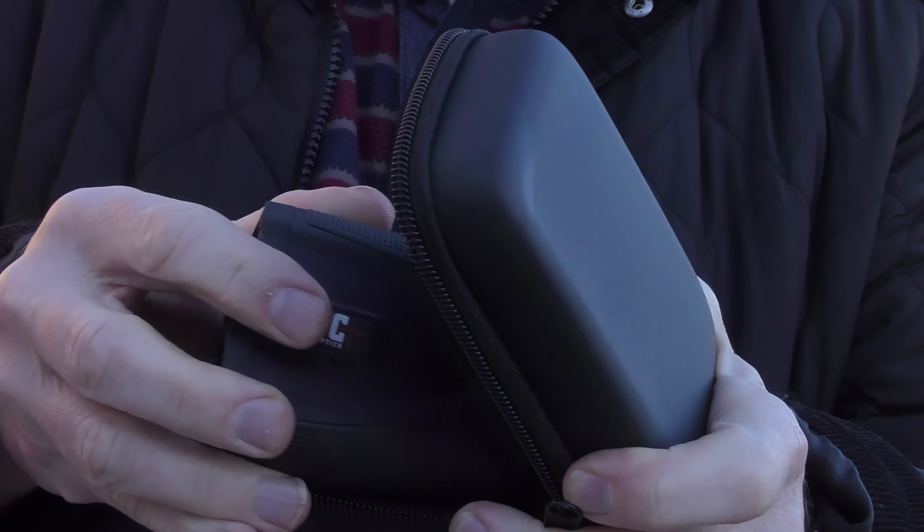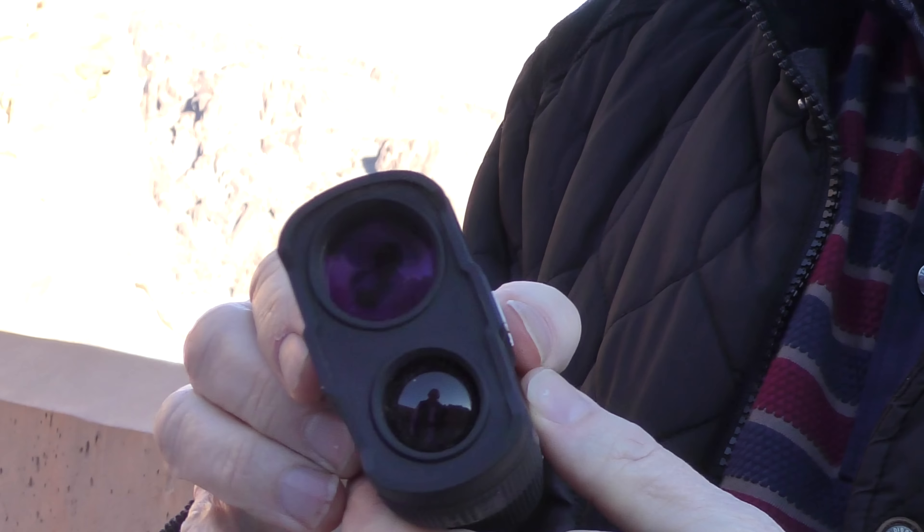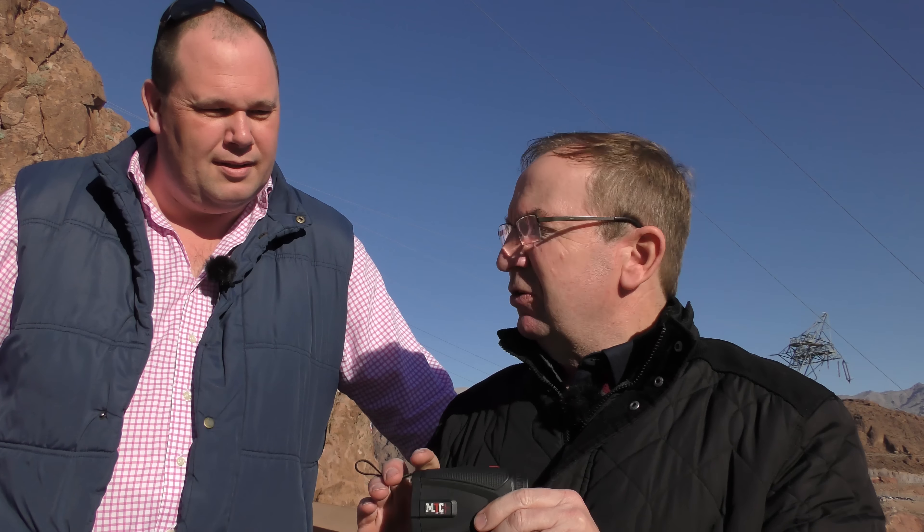Right Giles, this is called the MTC Optics Rapier Ballistic and there's a laser rangefinder. I know that's nothing new, but what's new about this laser rangefinder — apart from the fact it's a quality item which will go out to a thousand meters — is it contains a Bluetooth module. That's right, everything's better with Bluetooth, we know that nowadays.